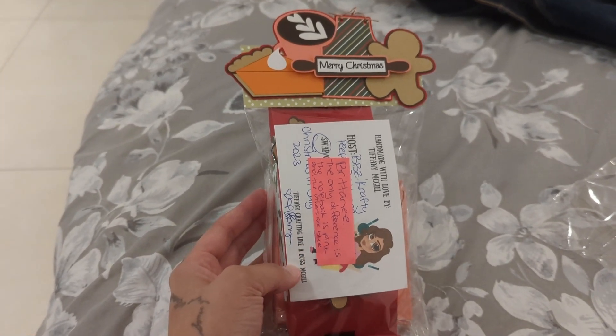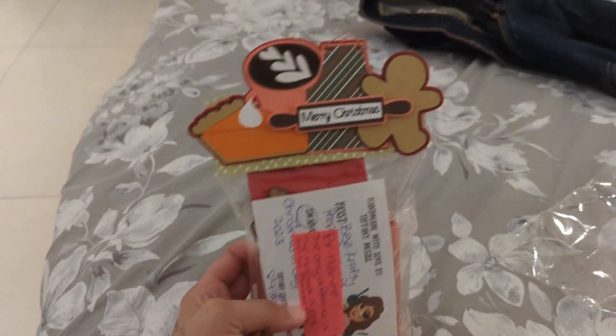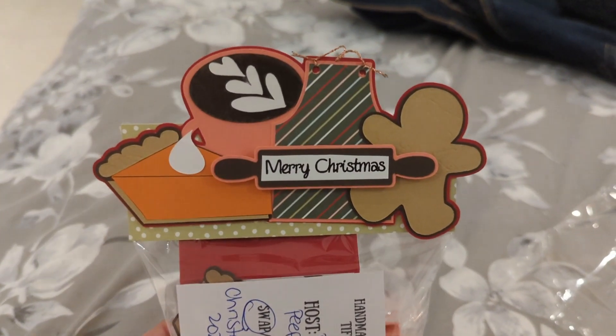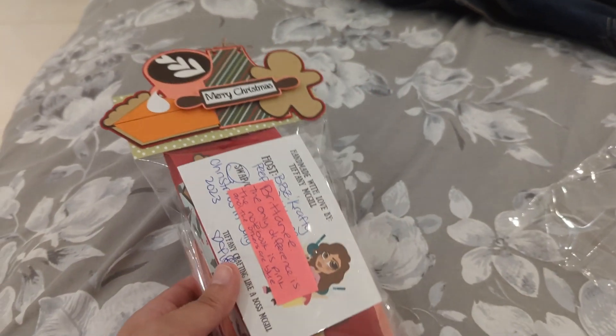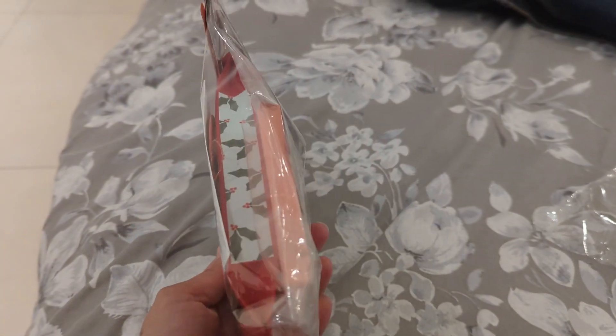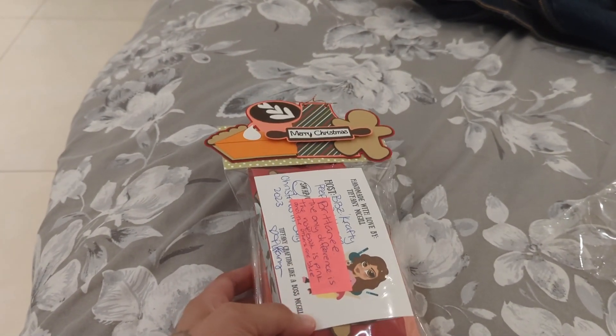This is my swap that I participated in with Britney over at BB's Crafty Peeps on her Facebook page. This is how mine came packaged — super cute, right? Look at my bag topper, isn't that so cute? I made it myself with my new Cameo Portrait, which I decided to use a lot.